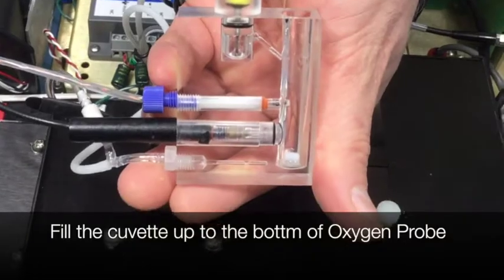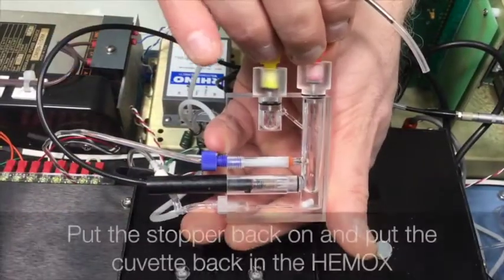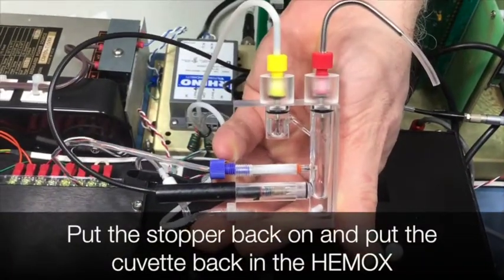One week to one month storage: fill the cuvette up to the bottom of the oxygen probe. Put the stopper back on and put the cuvette back in the Hemox.